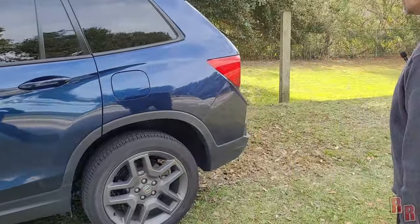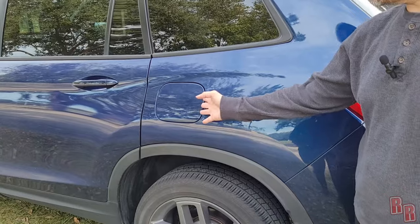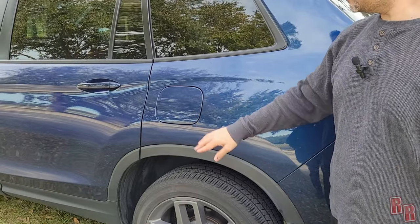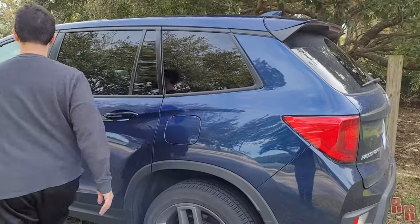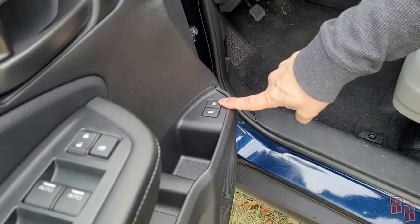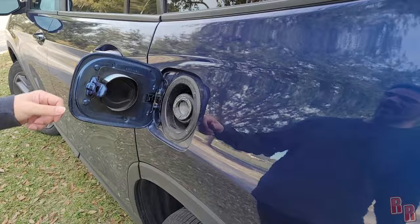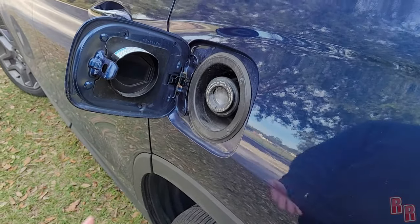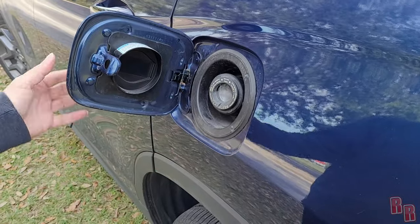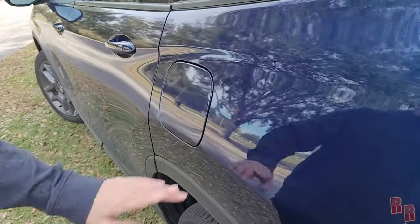Going to the back — you have a locking gas cap, which is nice. To open it, press the button on the inside and it pops open. This one is actually capless — there's no cap, just a cover piece. A little different to get used to, but it works fine.